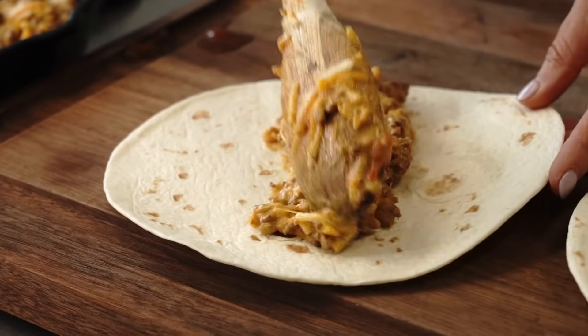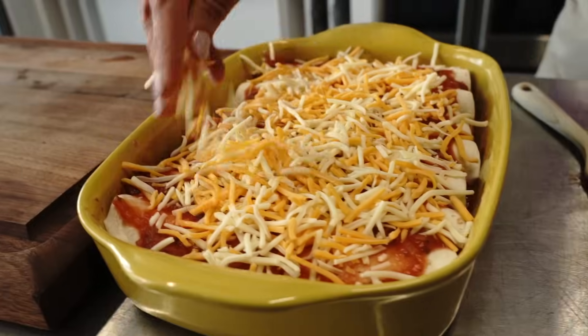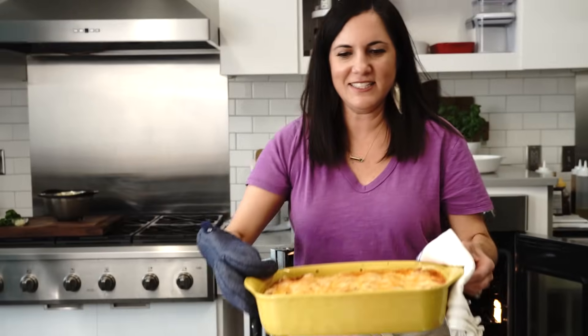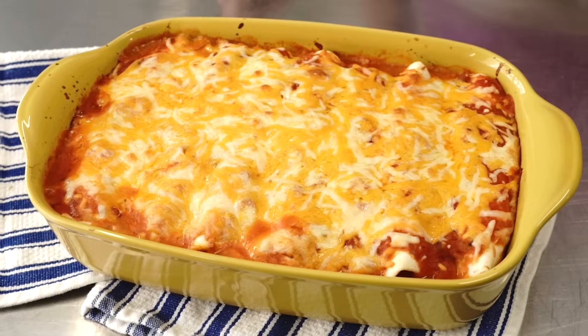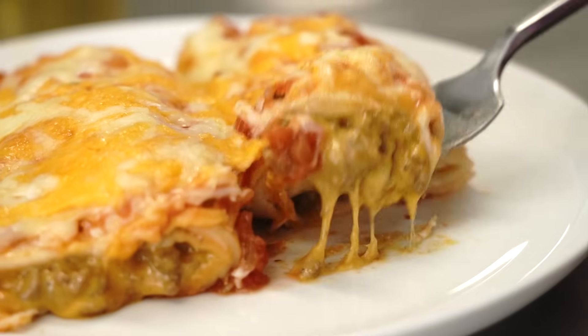Then you just fill your tortillas, roll them up, stick them in the casserole dish, and top it with more salsa and cheese. This is definitely great for a good weeknight meal, and this is also what my kids are having for dinner tonight.